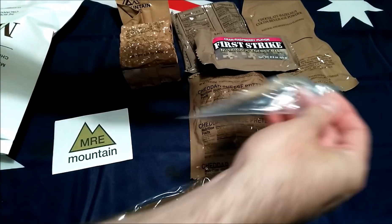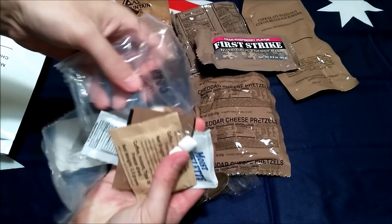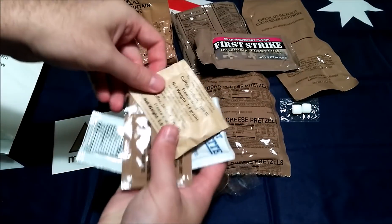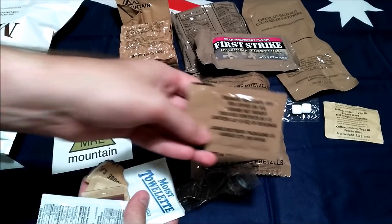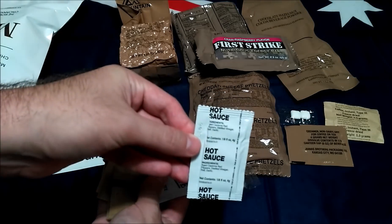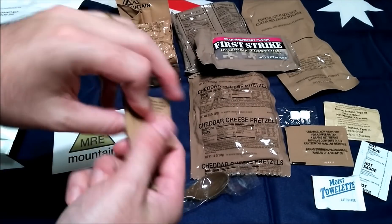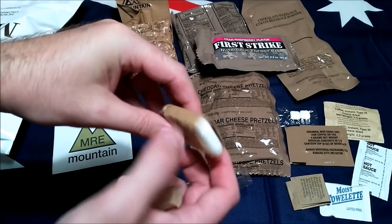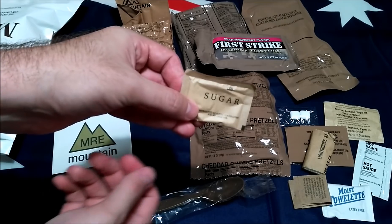Let's check out what's inside this accessory pack as well. Got some gum, coffee instant type 3, non-dairy creamer — and a big strong smell coming from that gum actually — hot sauce, always a winner, moist towelette, a book of matches, some loo roll or toilet paper, and sugar as well.